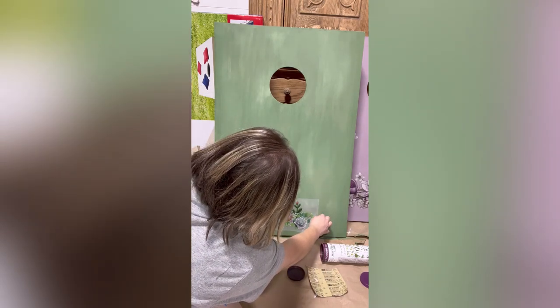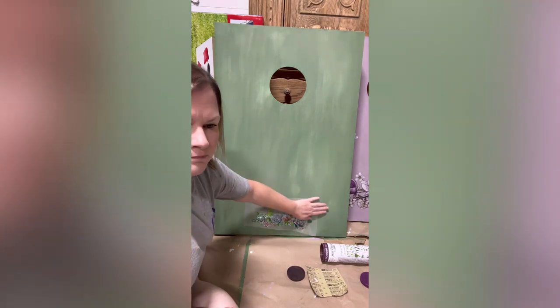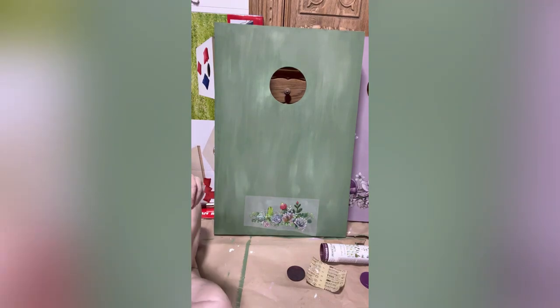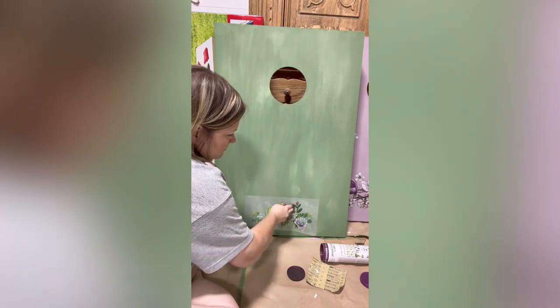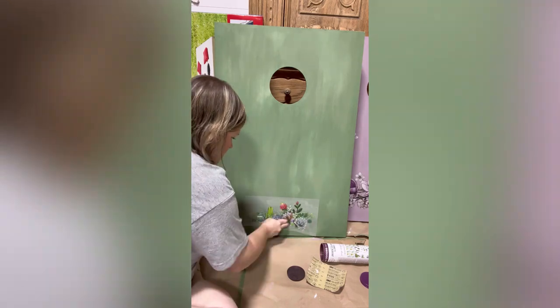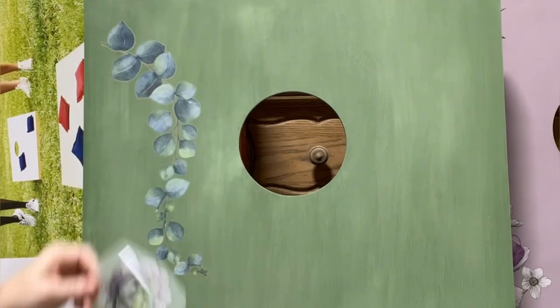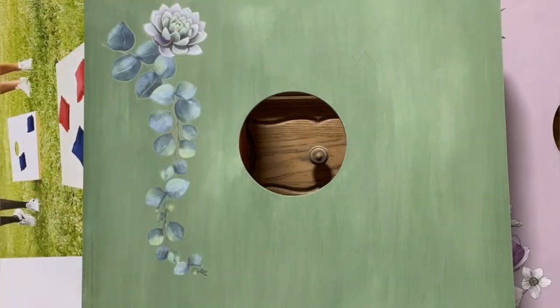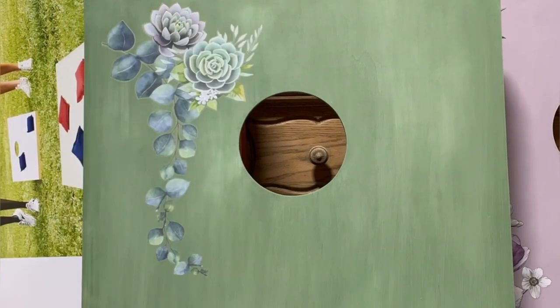Here you can see where you peel the backing off and remove the top half, then simply place it on your piece making sure it's nice and straight. We'll use the rubbing stick once again to rub the image off and onto the project. I stacked and layered pieces from the Eucalyptus as well as the Cacti and Succulents to the top left and right until I got some pretty cool images.